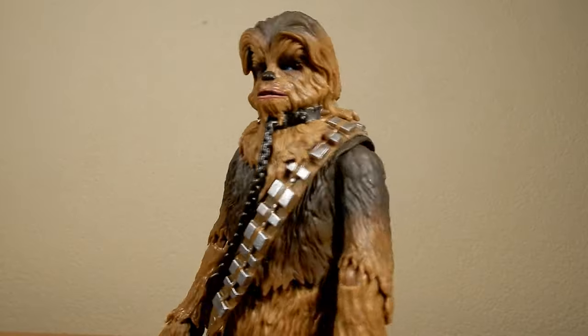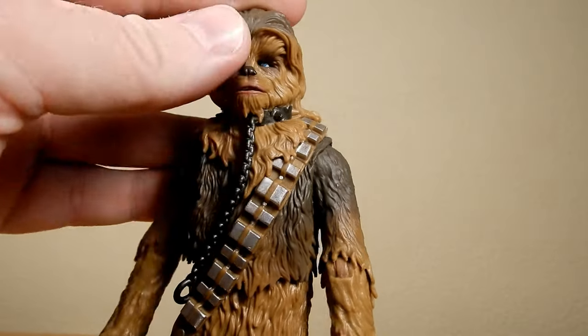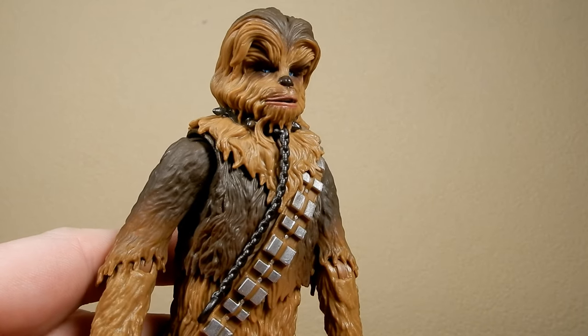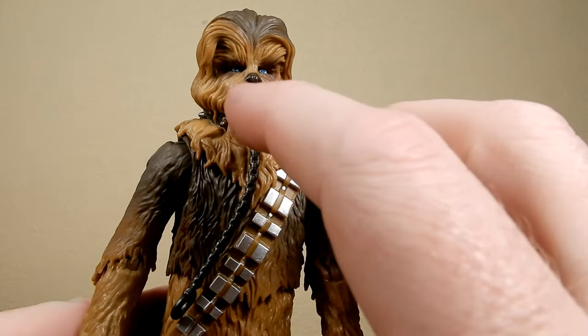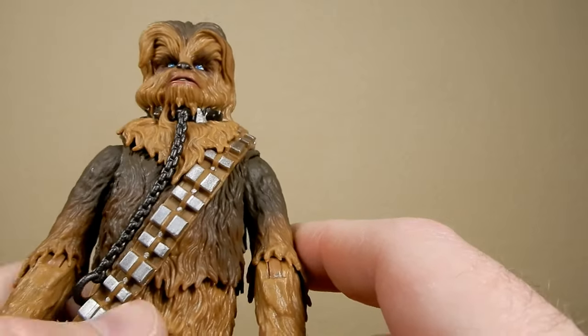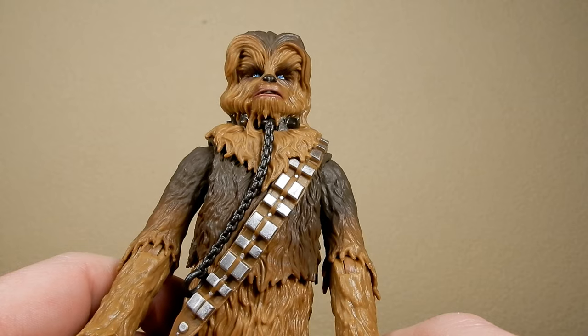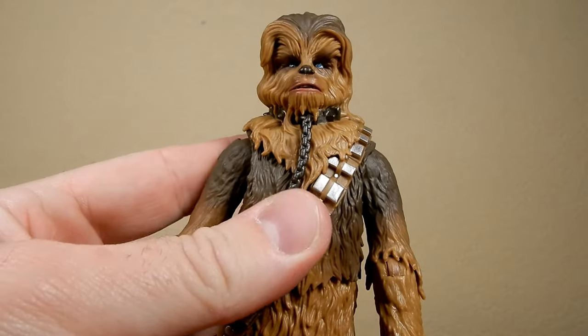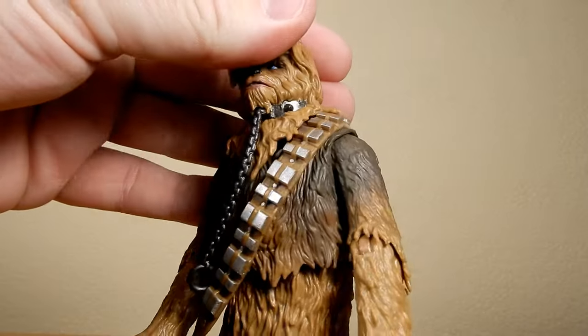The main feature here is Chewie with the shackles around the neck. I really like the details there — on his mouth it's sculpted open and you can just see the white of his teeth in there. I really like that as a look.